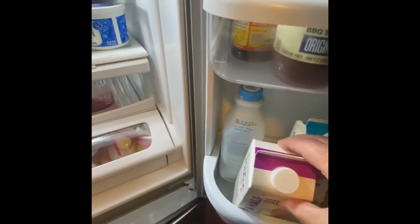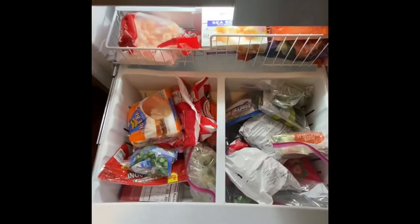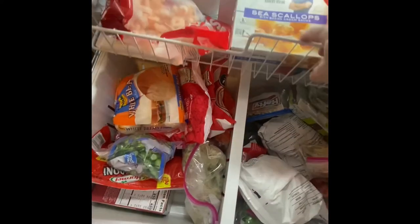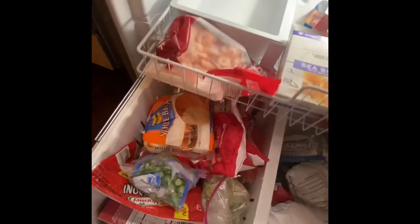These door bins are deep — you can put a gallon of milk in here. There's the freezer, got a bunch of stuff in there. There's the tray where the ice will fall out. So that's a look at it.